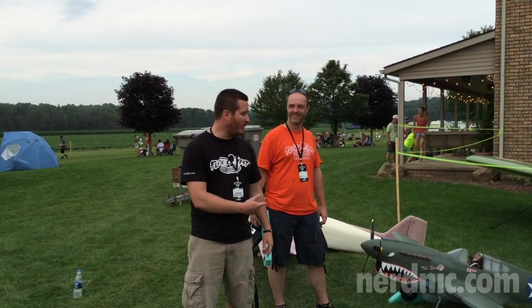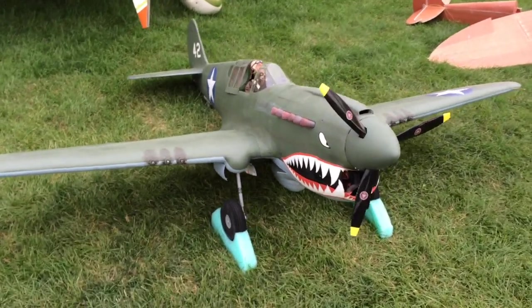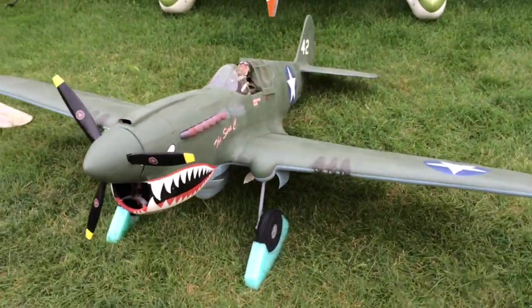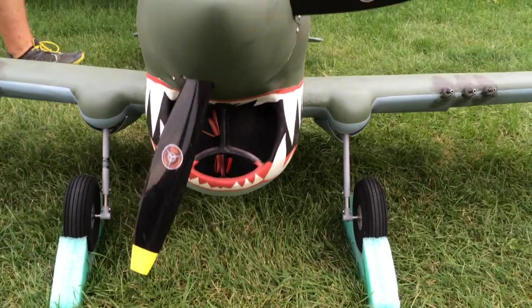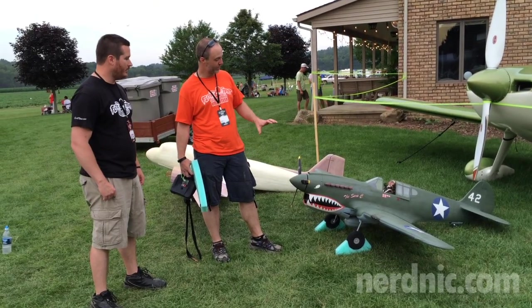Hey guys, it's Nerdnik and I'm here with Wilm Racer and his P40. Tell us about this plane. It's a 95-inch wingspan kit you can get from Hardflyer Plastics. A guy named Keith Sparks designed the kit and built the prototype, and it's a really neat build.